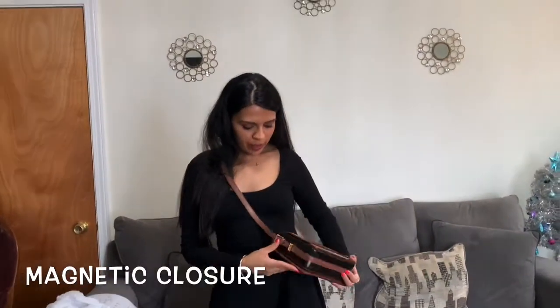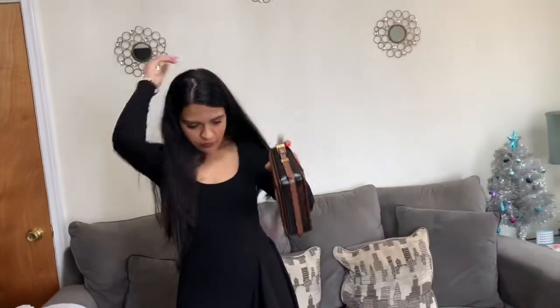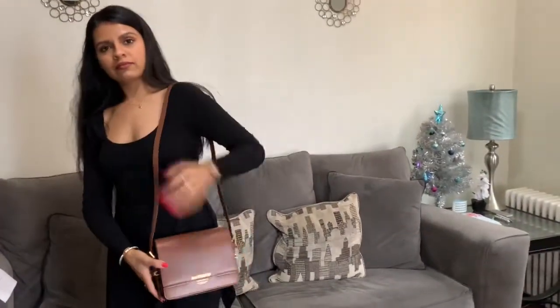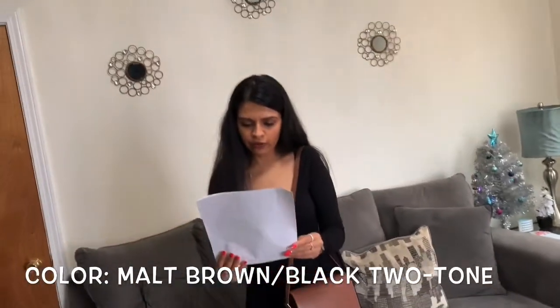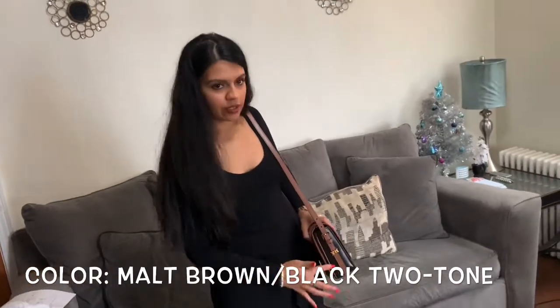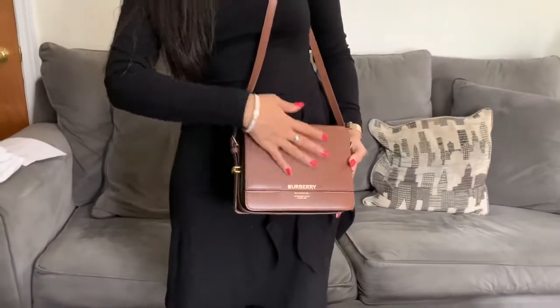I also just wanted to mention that you can detach the straps right here. I love this color — looking at the packaging and the receipt, it is the malt brown with black combo. You can see the black is on the side and then the more brown color is the focus of the entire bag.